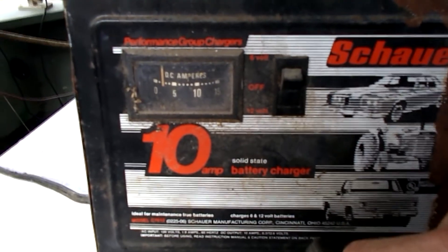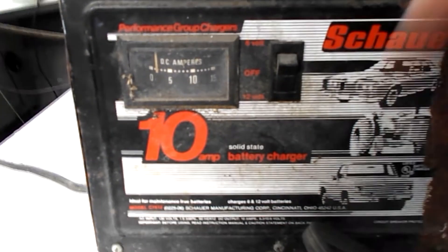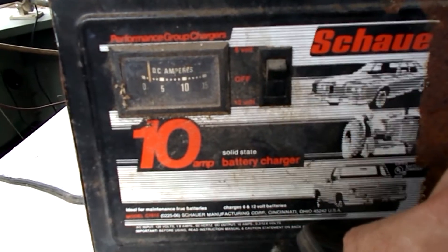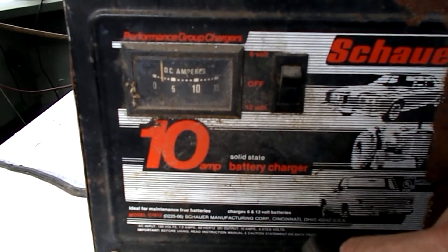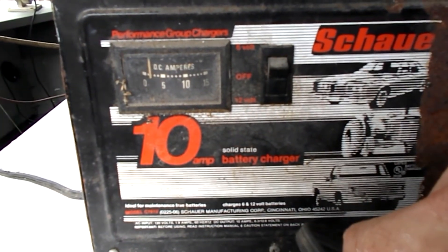Remember, when you initially turn on that charger, if you hear any funny noises or popping or anything, shut it right down. You don't need a battery blowing up. You got to be real careful when you're hooking a battery charger up to a battery. Hope you enjoyed the video and thanks for watching.